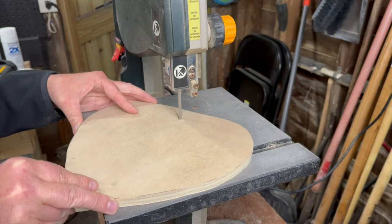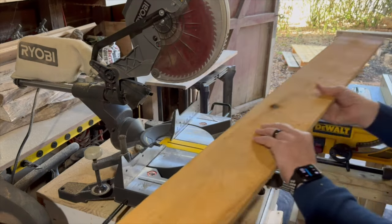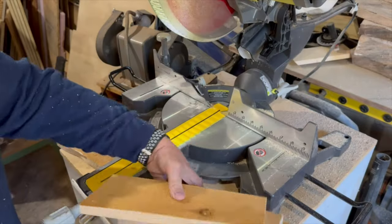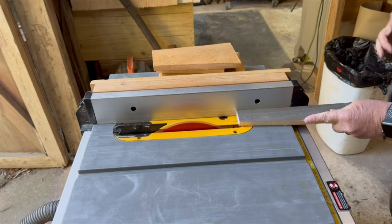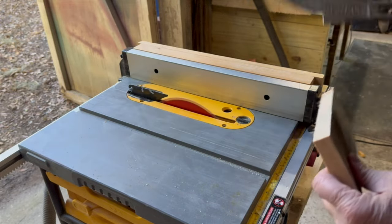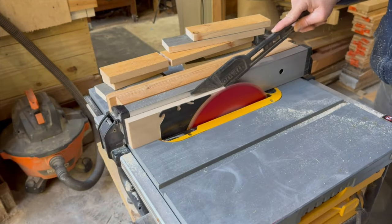Projects two and three share a lot of the same materials and steps, but believe me they will not turn out the same. I have some used cedar fence pickets from another project so I cut them to various lengths ranging from 6 inches to 9 inches long. I used the table saw to rip half of the pieces to 1.5 inches wide and the other half to 2.5 inches wide. I also used the table saw to shave the rough surfaces off all the pieces, but you can just as easily sand them smooth.